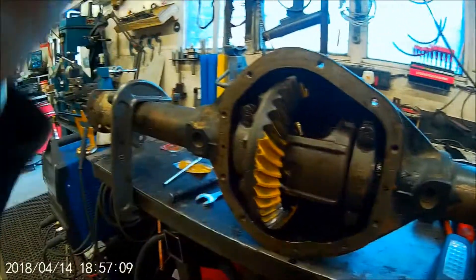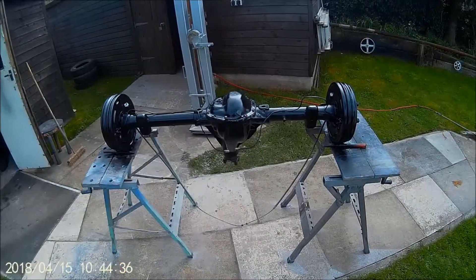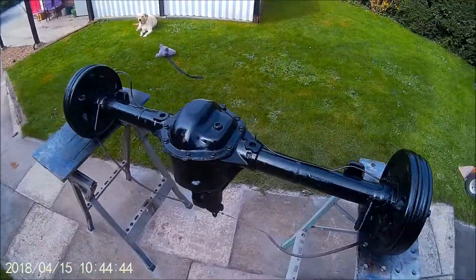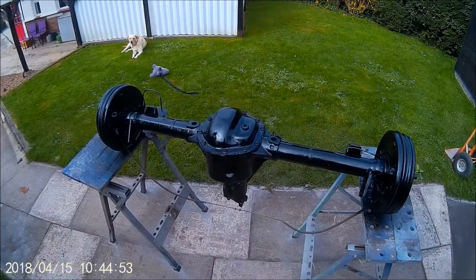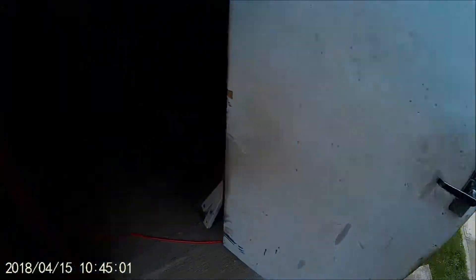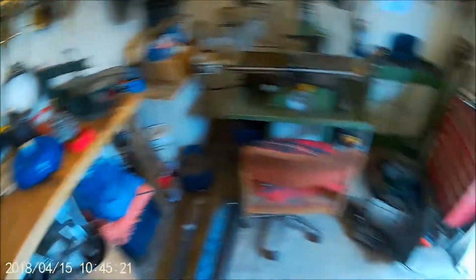There it is - all painted, ready to go back on. Finished! Just going to put it back on the Jeep now. I hope everything goes well. Thanks for watching. The next project will probably be putting the automatic gearbox in, which I've now got back - here it is. It's been fully serviced, cost an arm and a leg. There's the new torque converter which was sprayed blue - it was bare metal and I don't want it to rust. That'll be the next job. Cheers, see you later.